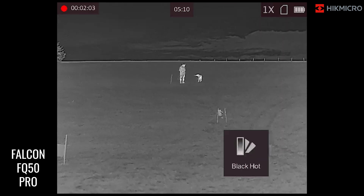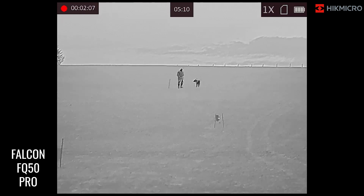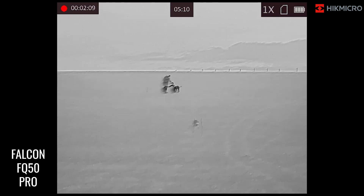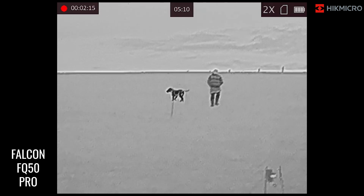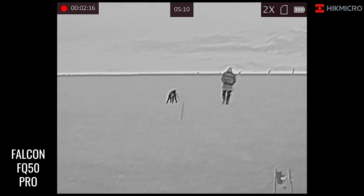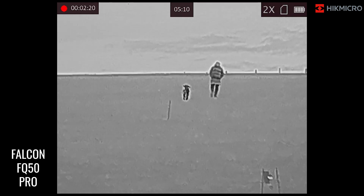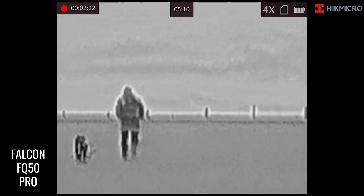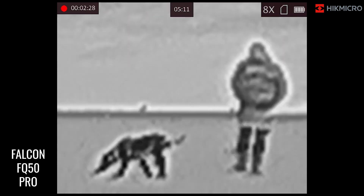We'll just flick through the palettes at that distance just to show you. I think black hot for this particular situation, just in the middle of the afternoon, does tend to work best — really drawing it out a bit more. I'll just zoom in, and you can still quite clearly see the identification and exactly what it is you're looking at. There's not too much pixelation as it refreshes. At four times you still see a very good identification, and at eight times you do get a bit of pixelation.